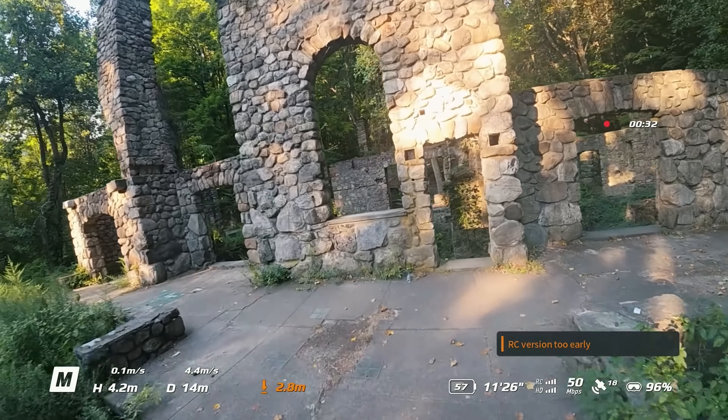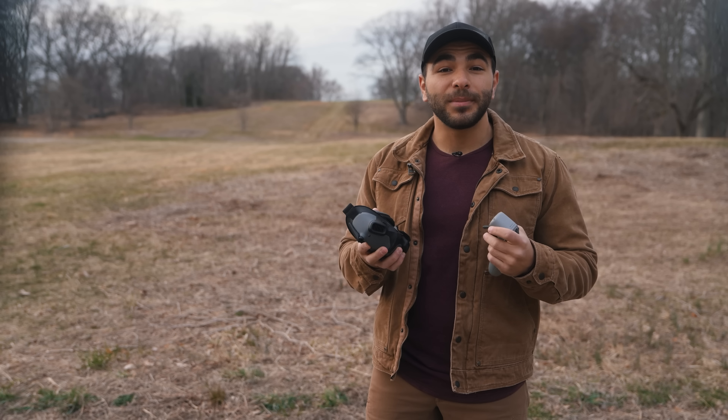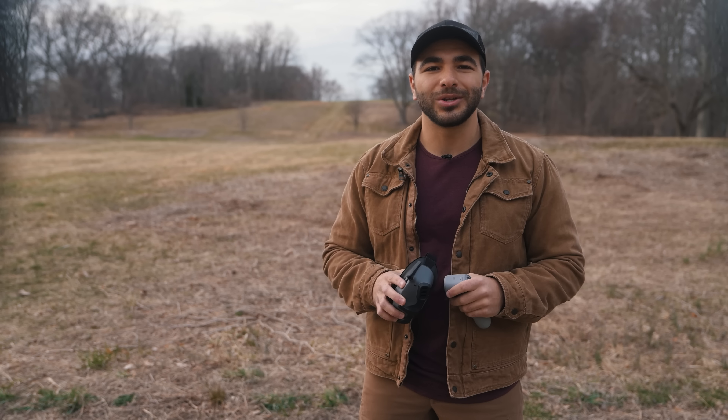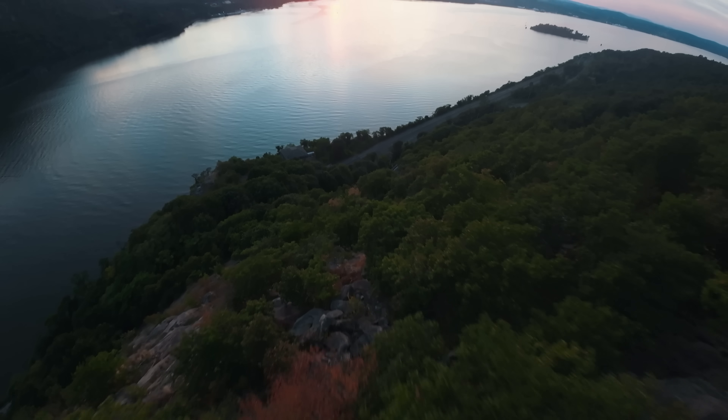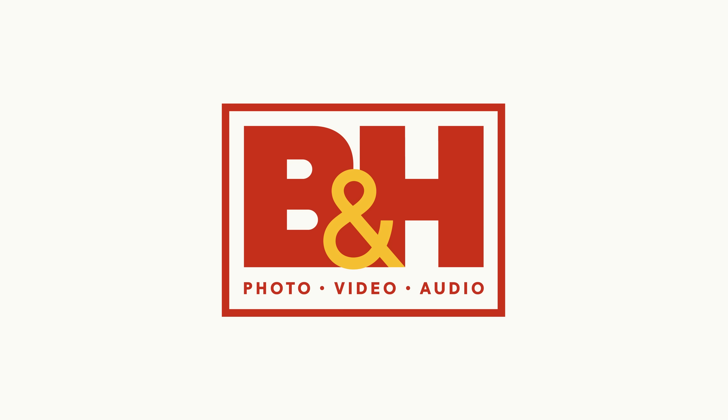That's about it for these new devices. Let us know in the comments below which combo for the Avada is your favorite, and if you're going to pick one up, and also what you'll use this drone for. My name is Matt, and thanks for watching. We'll see you next time.